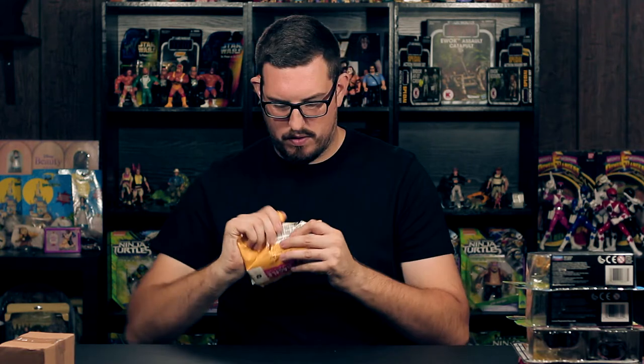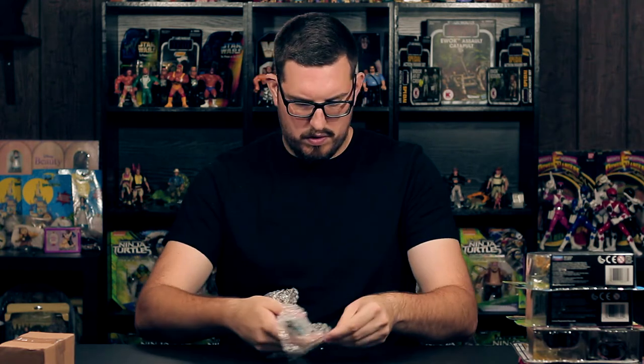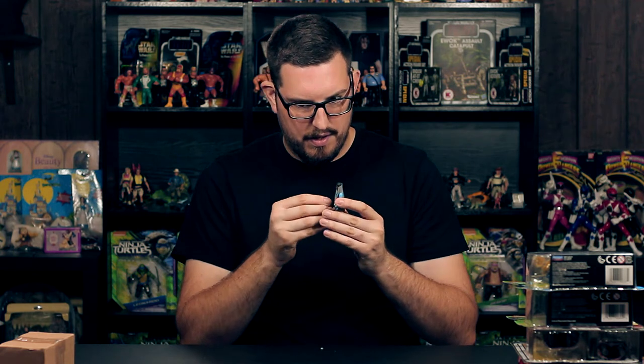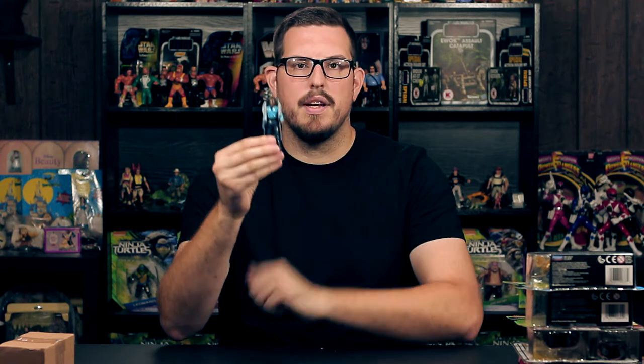Hey guys, Joe here for Gamer Toys. Welcome to another pickup video, let's get right into it — mail time. What I have here is a really nice and minty Empire Strikes Back Lando Calrissian.